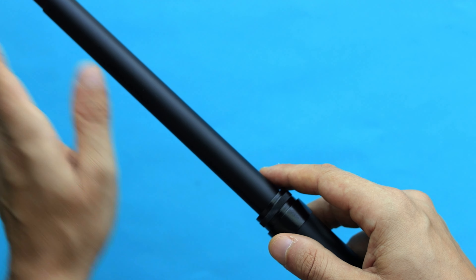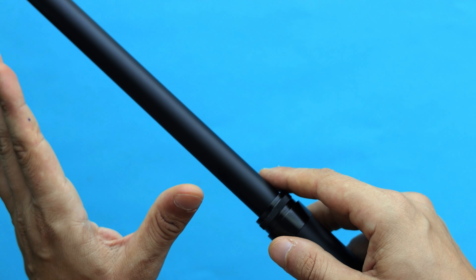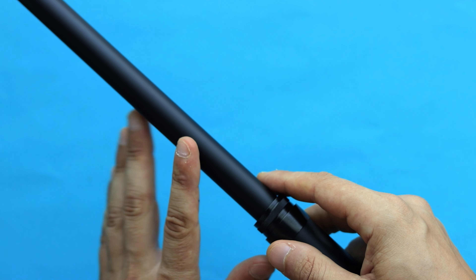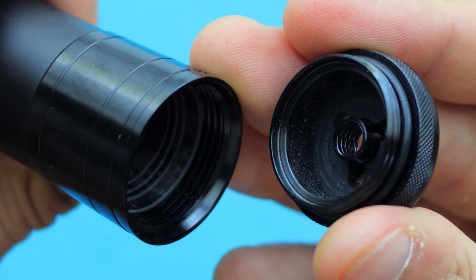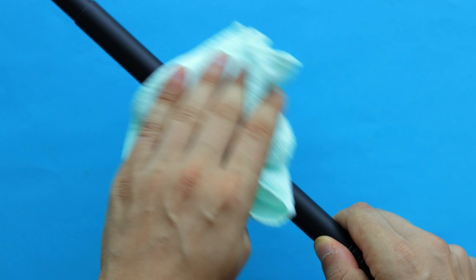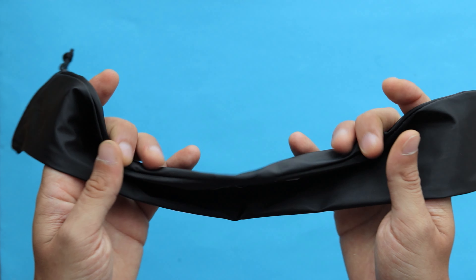This selfie stick is also waterproof, so you can go snorkeling or diving with it. However, after every use in salt water you have to rinse it in fresh water to get rid of any salt, sand, or debris. Just unscrew the bottom part, rinse it thoroughly with fresh water, and extend it to let it dry.